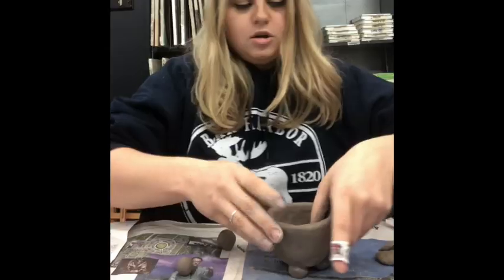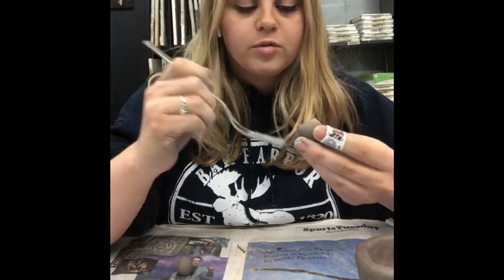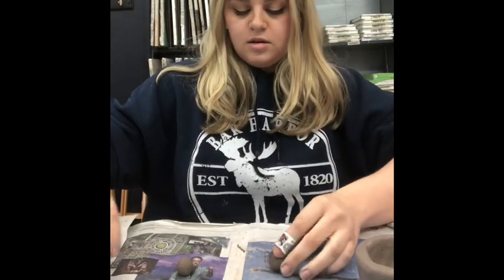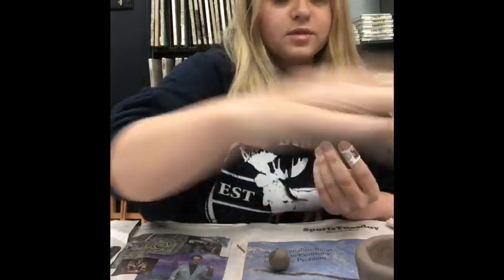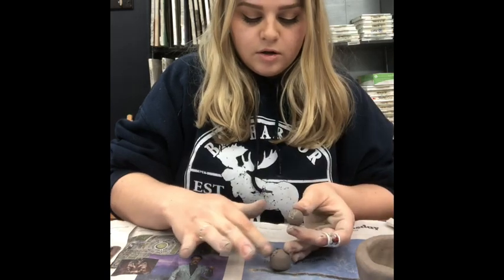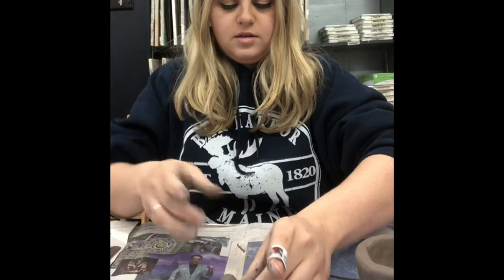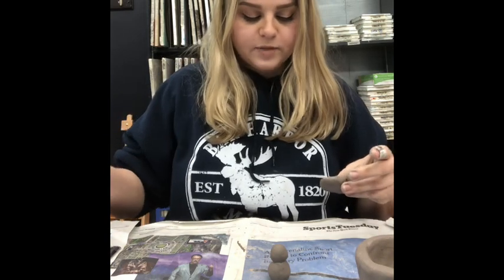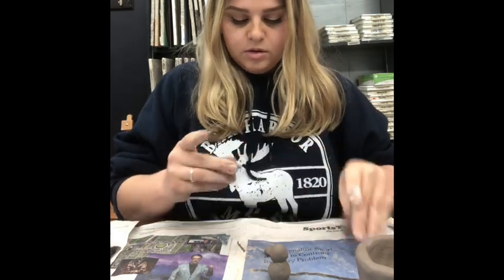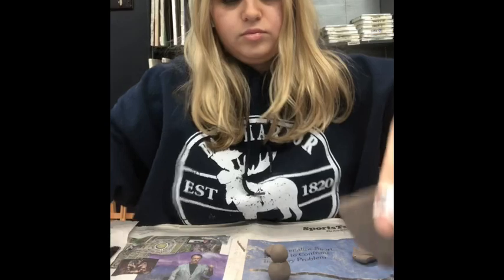Use your fork to make some score marks — little scratches — on the bigger piece, and the same on the smaller one. Take a tiny bit of water on both sides and place them together. While that sits for a second, start making the little wings. Take a little piece of clay and mold it — you want to make it into a teardrop shape. It's very thick, so use two fingers to pat it down to make it thinner while shaping.